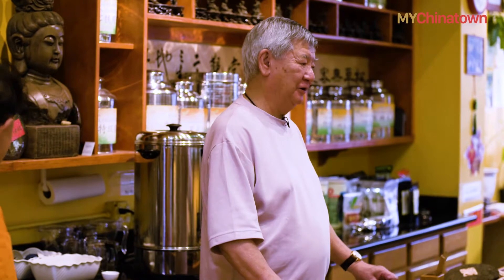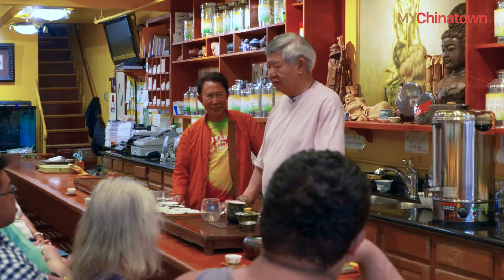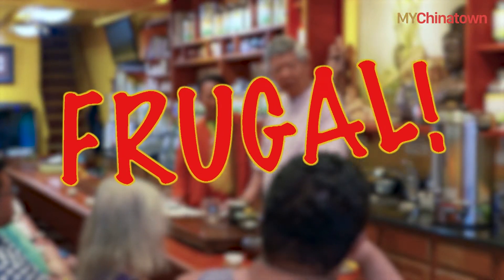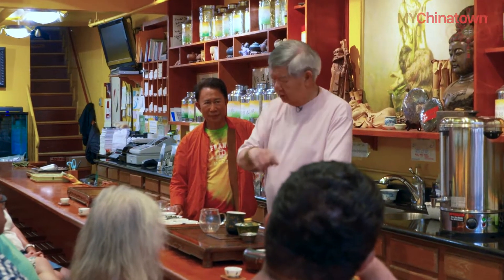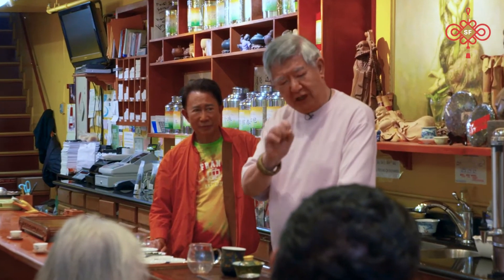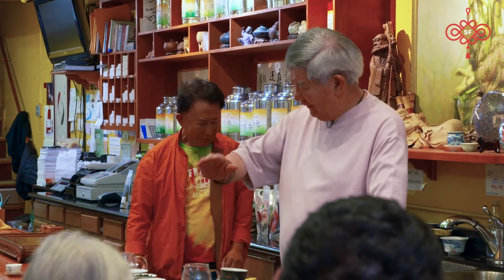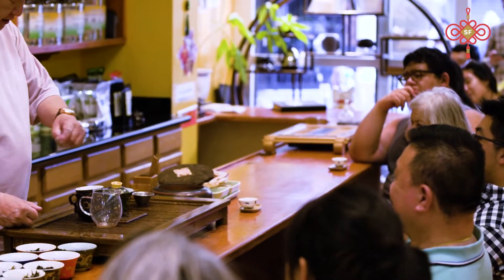When you drink Chinese tea, you have to learn the first word: frugal. Because when we measure our tea, we measure by a three-finger pinch — one teaspoon — or a five-finger pinch — one tablespoon. It doesn't give you one cup of tea. It gives you four, five, six, eight cups of tea from the same tea leaf.